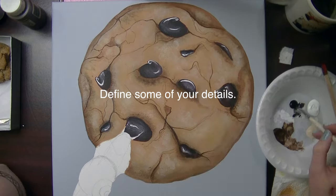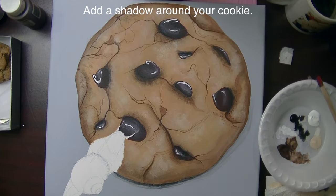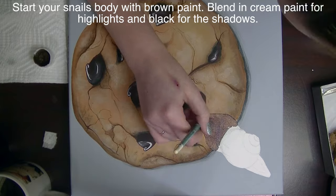I'm just going to define a couple of my details with white and brown. Then with diluted black I'm going to add a shadow around my cookie.